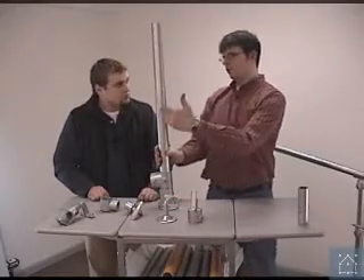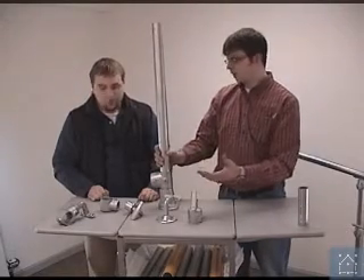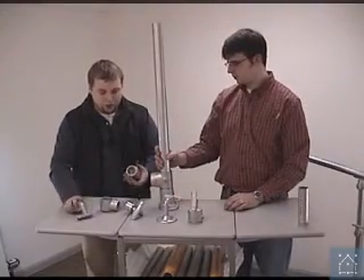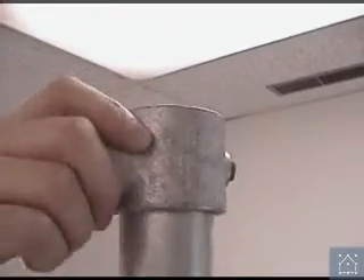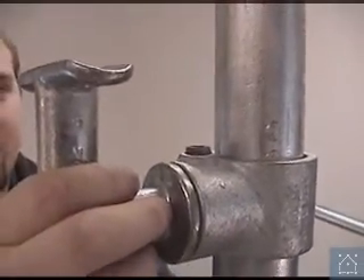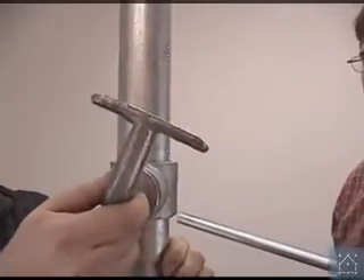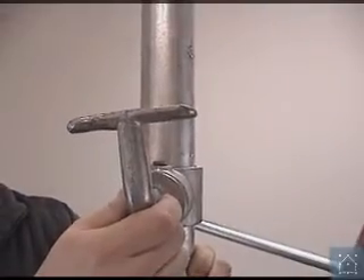Another thing we have when building an ADA rail is a mid rail, though it's not required in every situation. The most common way to attach a mid rail is to use a fitting like this. It would slide onto the pipe, be set to whatever height you want the mid rail at, and then you'd use a fitting like this that slides onto the side. This fitting is unique in that it can be turned any angle you need, which allows a lot of versatility when designing the system. You can order the same parts and still use the same basic components whether you're going up or down a grade.